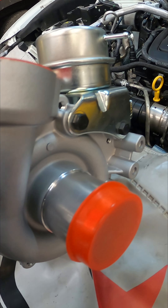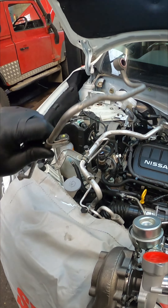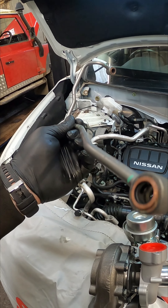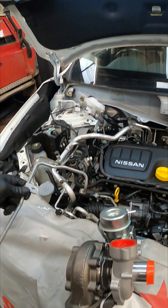That is the brand new turbo that we will be fitting. We've got all new gaskets. I've cleaned the oil feed pipe and it is like brand new - I put a piece of wire through it to make sure it's nice and clean, and blown it out with the airline.